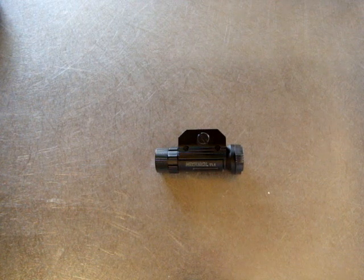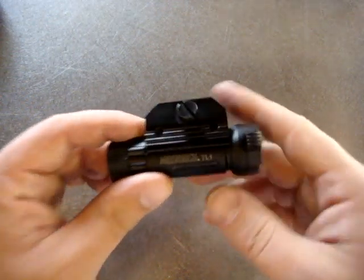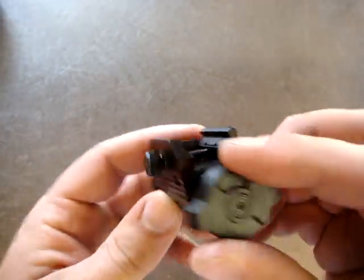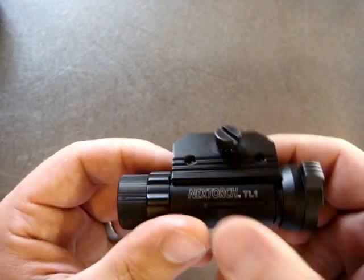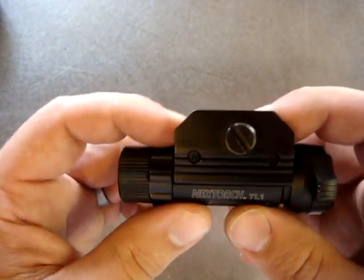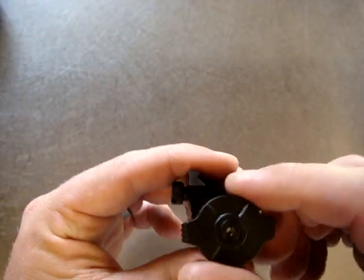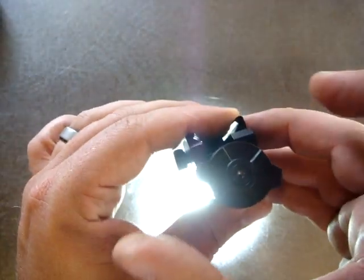This one is the TL1, their first entry into the weapons light market. It's right about a hundred dollars, puts out 200 lumens of white light off one CR123 battery for about an hour to an hour and a half. The body and mount are all aluminum hard anodized, and the switch is plastic with a momentary and a constant on mode.